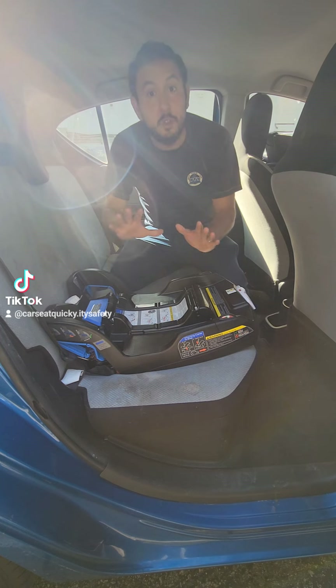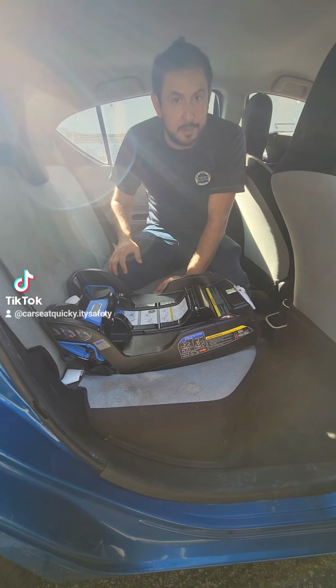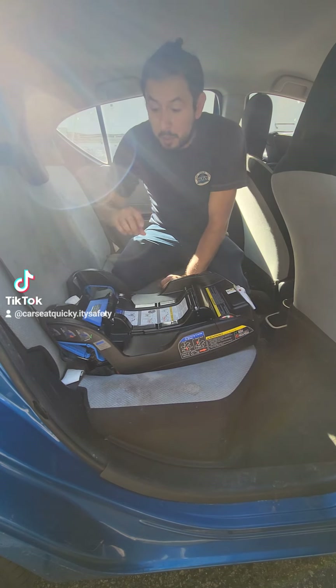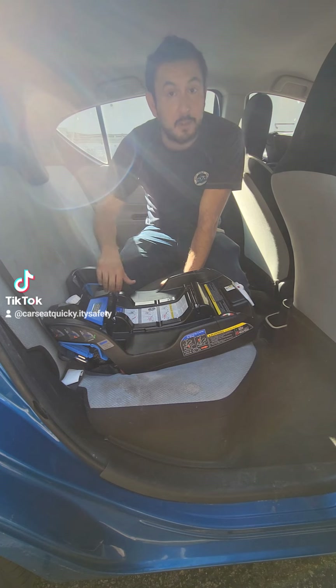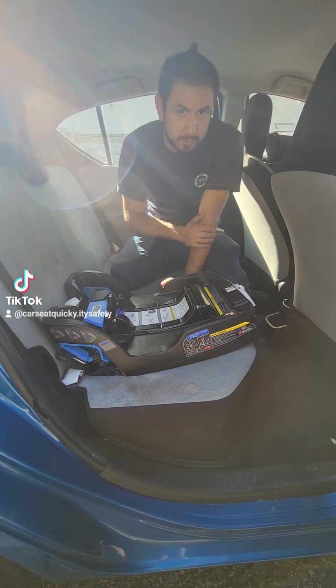Now for DUNA, there are two general rules we're going to use to make sure installation is complete. Number one, after we secure the lower anchors to the car, the car seat should not be able to slide more than an inch from side to side or front to back. As long as the car seat does not move more than an inch in either direction, then you know it's tight enough.